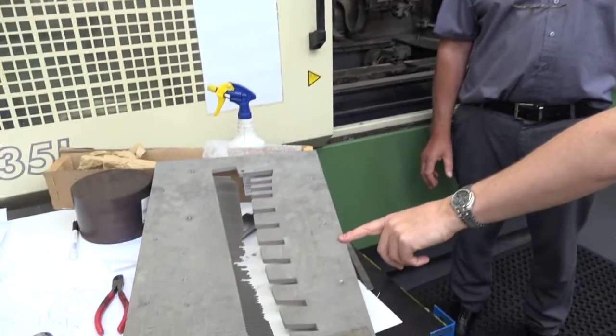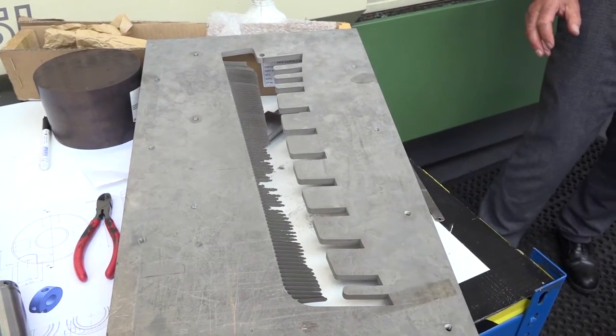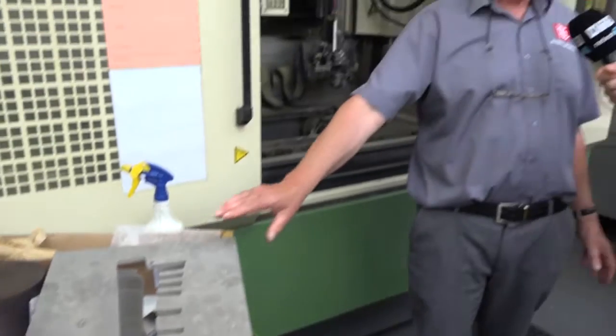This is a wire EDM machine. Looking here, there's quite an interesting component but that's actually a blank — that's the supporting blank for the components. There were combs that were cut. This is scrap.